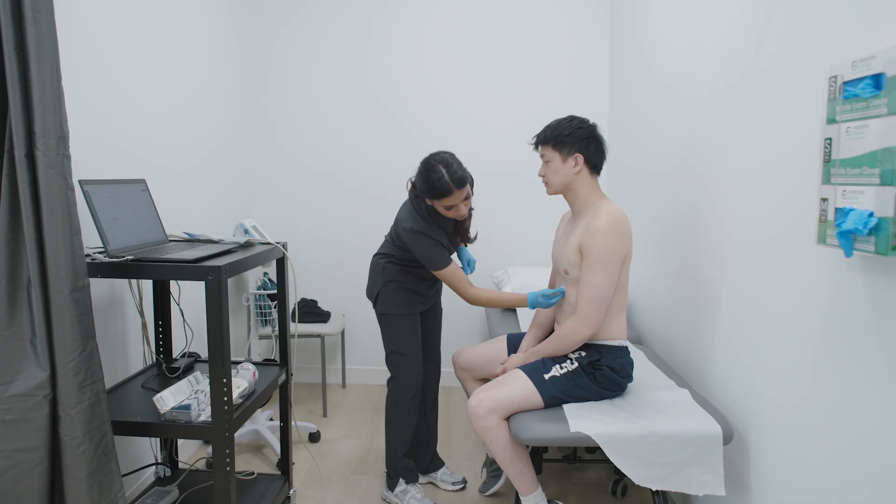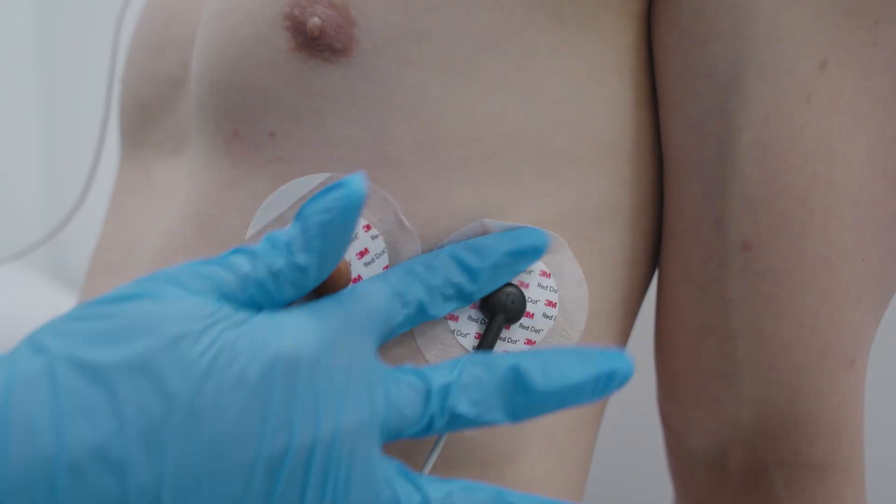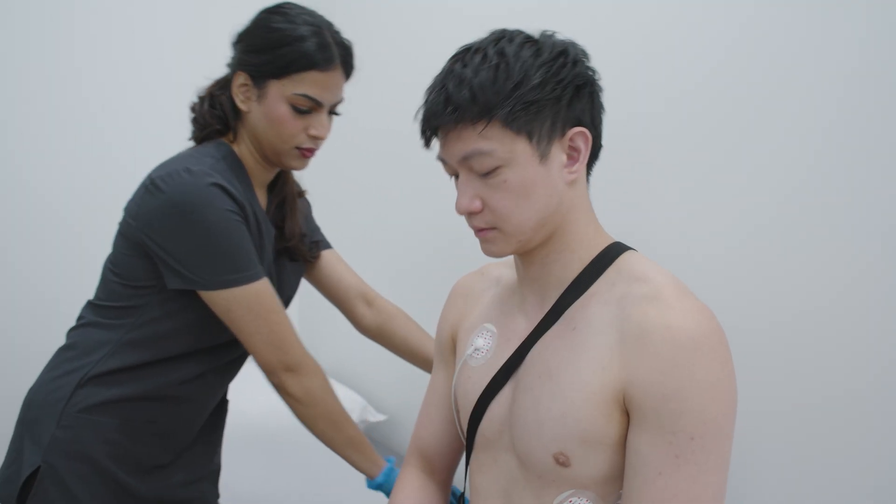At the clinic, our technologist will place three to five stickers on your chest, which connect to the monitor. It'll be secured so it stays in place.